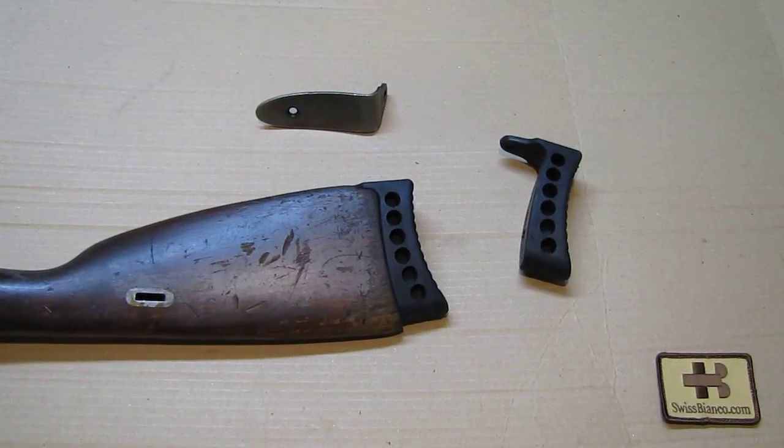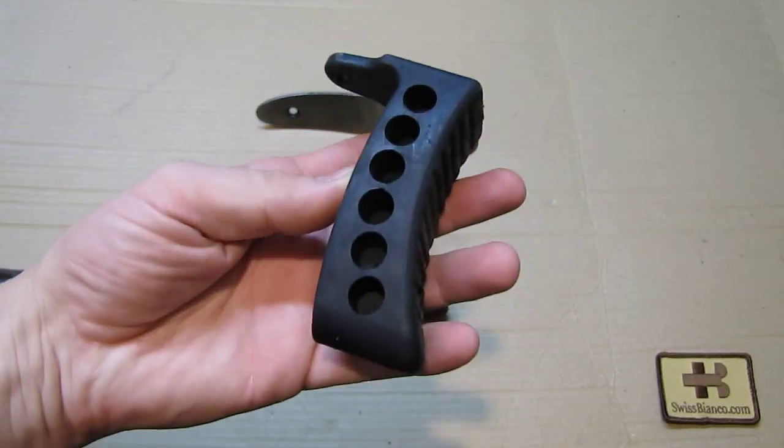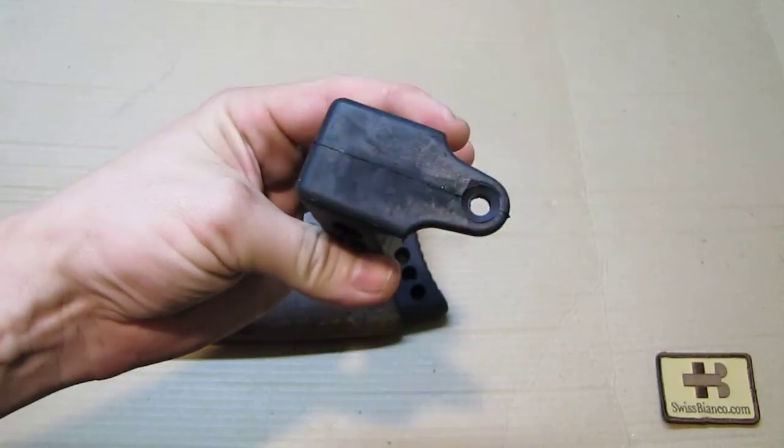Hello, my name is Wiesbienko. In this video I will talk about the rubber butt plate of the Mosin Nagant system. It's that part here that is sold in various sources online or in stores.